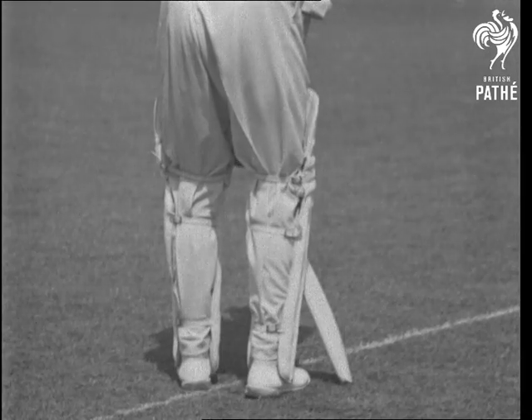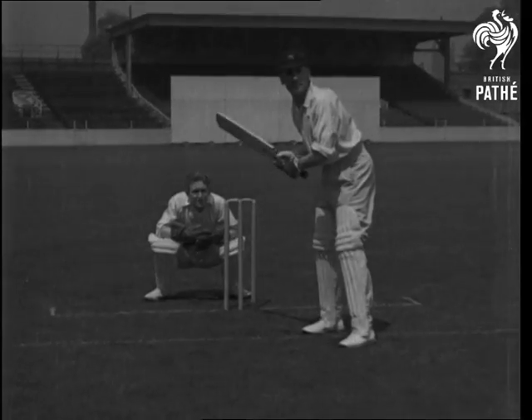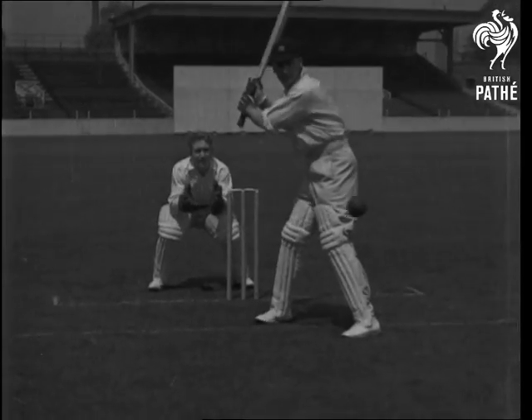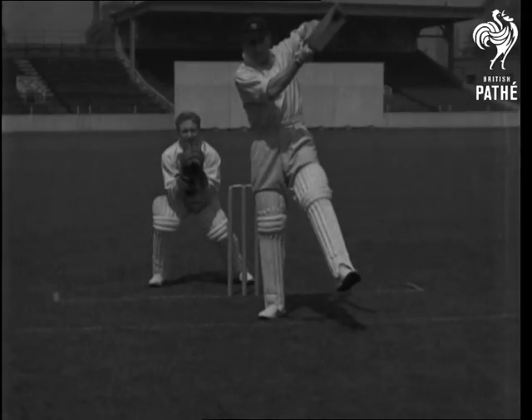This is how the wicket keeper sees it. A defensive stroke — half cock, neither forward nor back. Watch how he plays a swinging away ball.